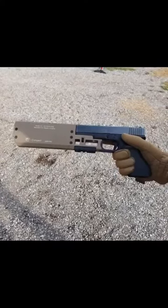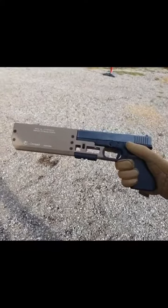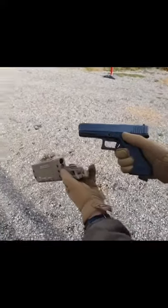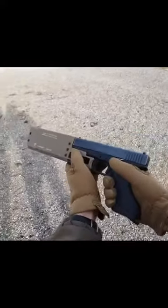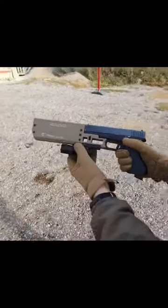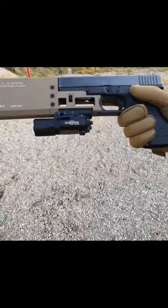Hey guys, Brian McT here. This is the Fissure Suppressor, a nice piece of auto-engineering. It's mounted directly to your frame, so you need no silencer sights and no threaded barrel. If you want, you can add a light as well. Let's test it out.